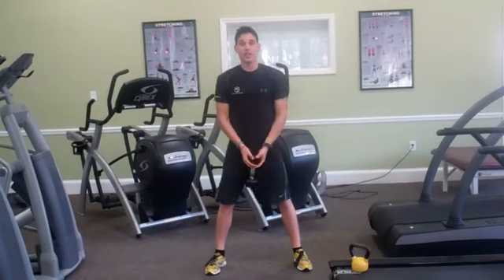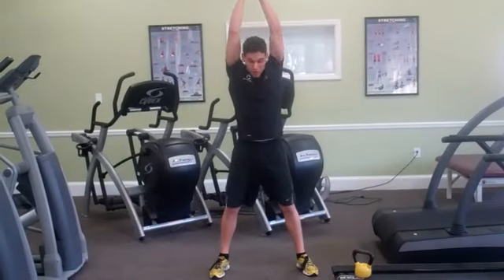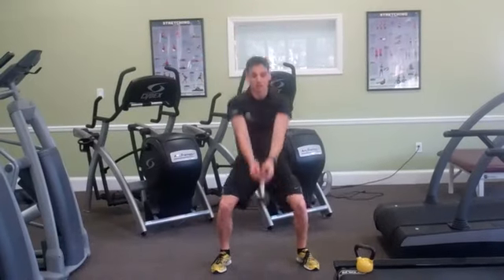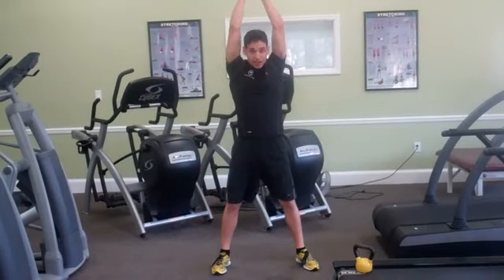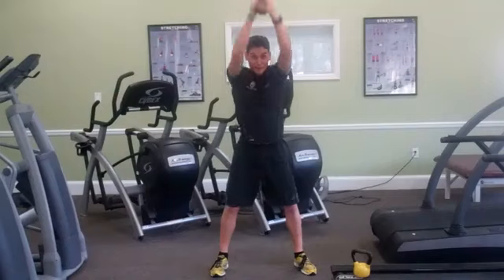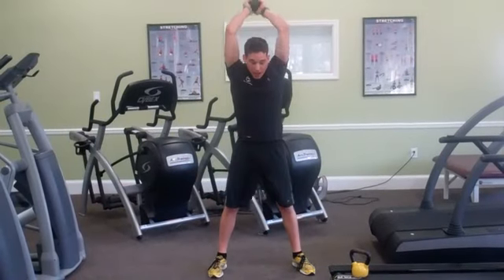Reverse the grip, into the kettlebell swings. Into my stance — here we go. 1, 2 — big hip pop — 3. First round, almost done. 5, 6, 7, 8, 9, 10. Five more: count with me if you want — 5, 4, 3, 2, and time.